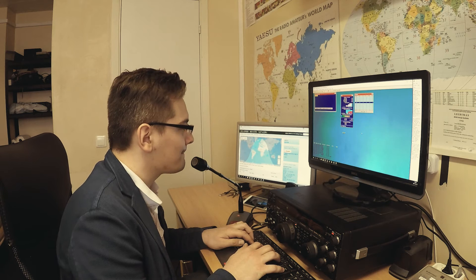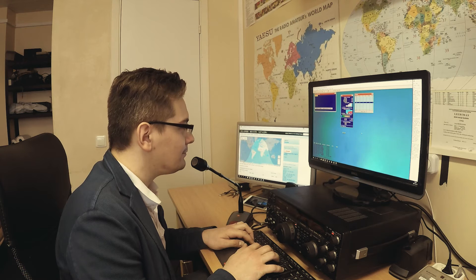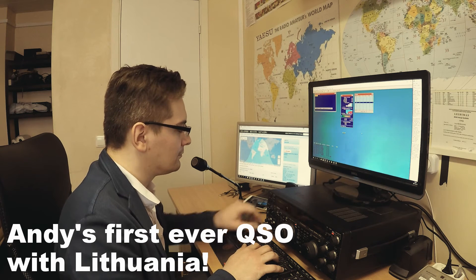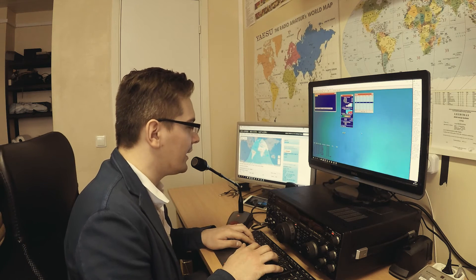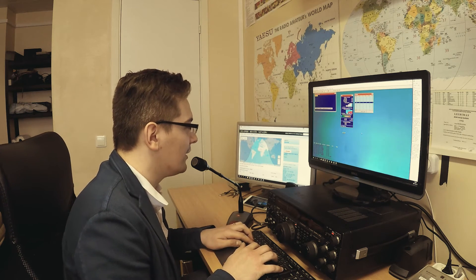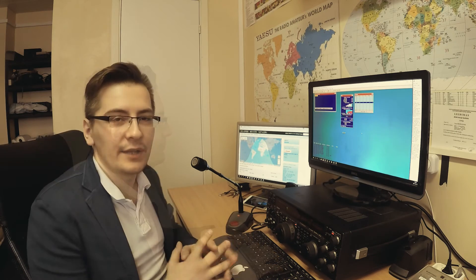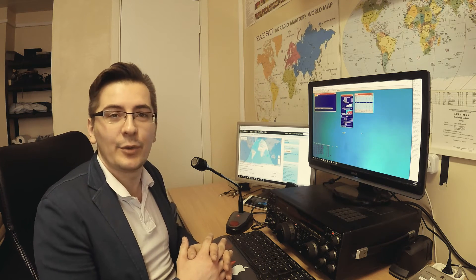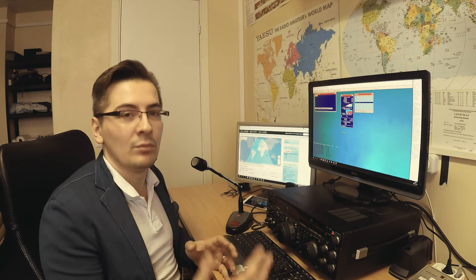Roger Simon. Well, thank you very much for the contact also. It's very nice to work with you for the first time. Good luck and I hope you work many more stations. Thank you so much. Take care and 73. Bye-bye. So that was an extended dialogue with a station in northern Scotland — the first Lithuanian on his amateur radio contact log. Let's extend the dialogue even more.